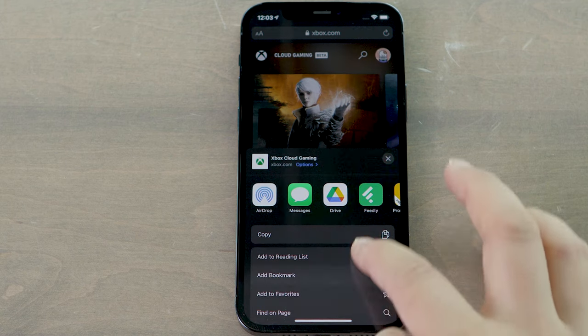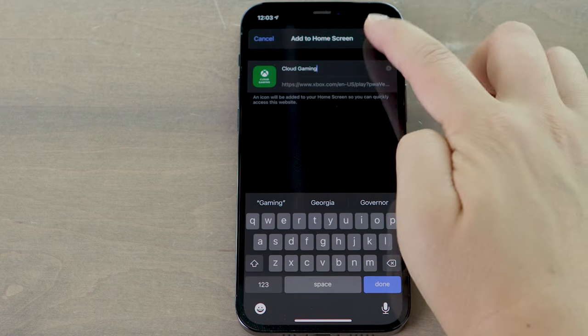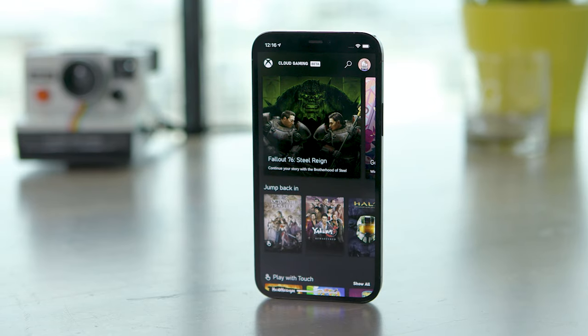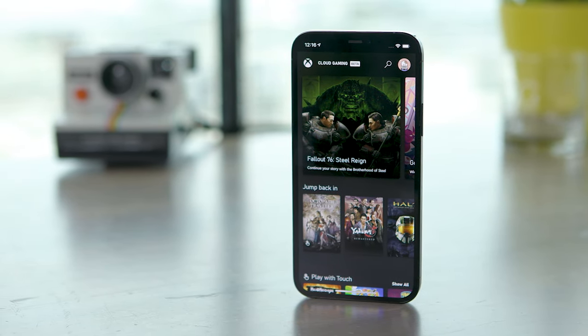Tap the send button, add to home screen, and boom! You now have the cloud gaming service shortcut as if you're accessing an app. And it's as simple as that. This is all it takes to get started playing all your favorite Xbox AAA and indie title games.